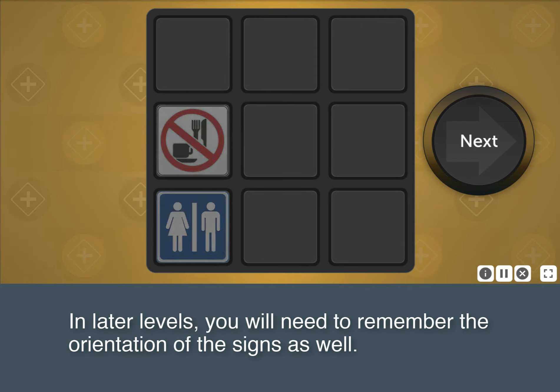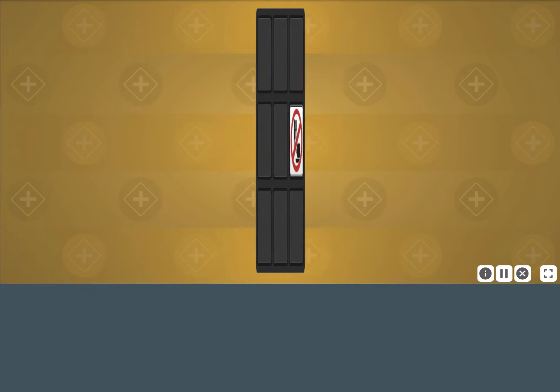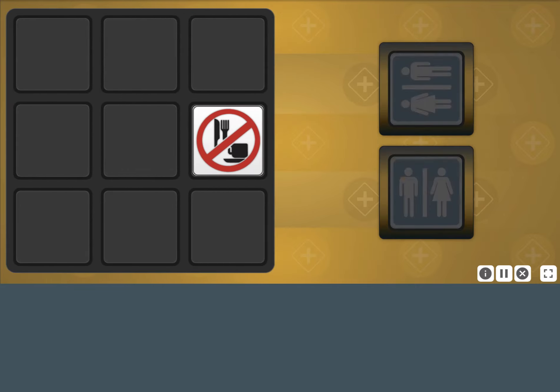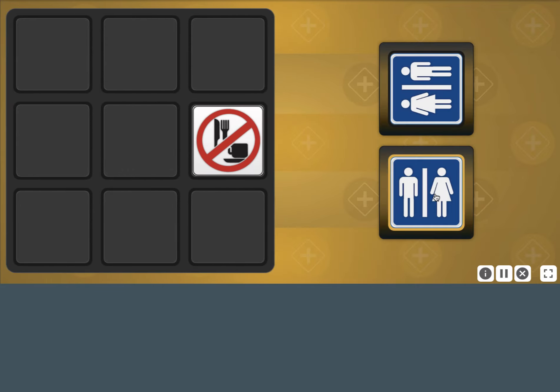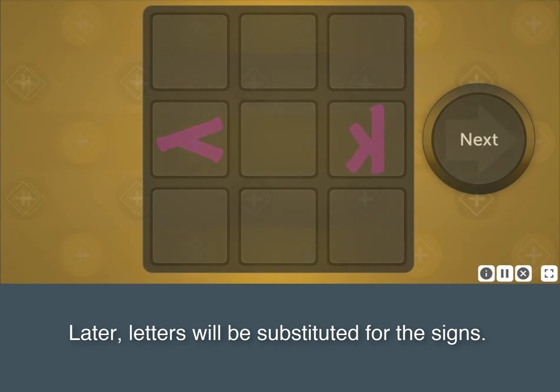In later levels, you will need to remember the orientation of the signs as well. Later, letters will be substituted for the signs.